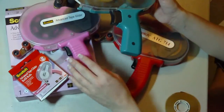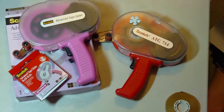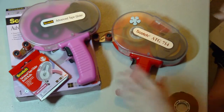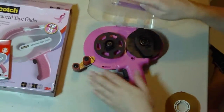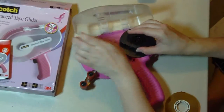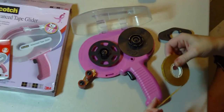However, now it's very comparable to the Advanced Tape Glider in price. One other thing — since I had it empty, I would go ahead and load it up to show you how I do that.